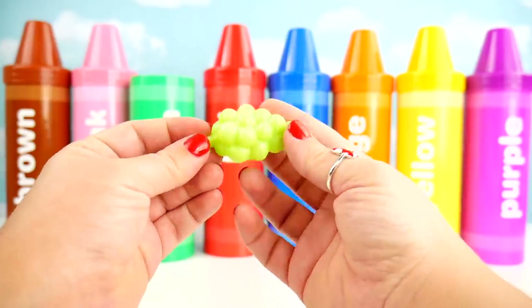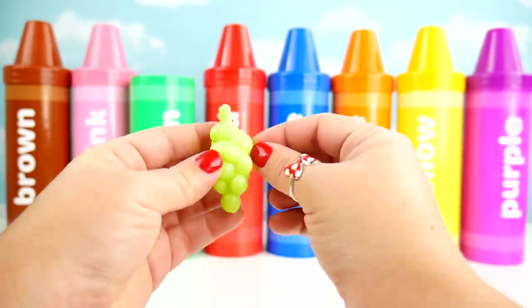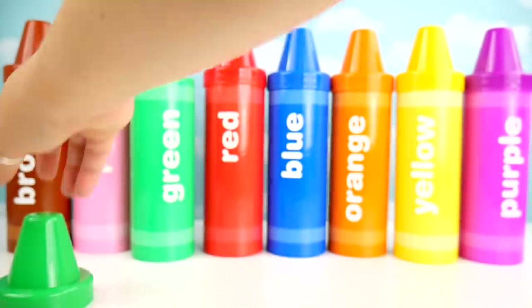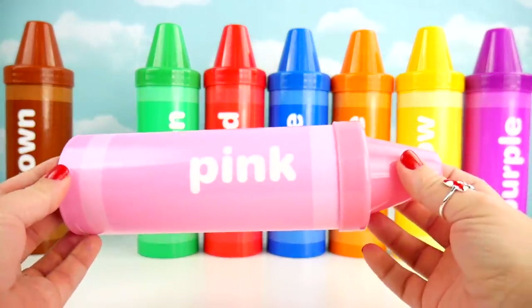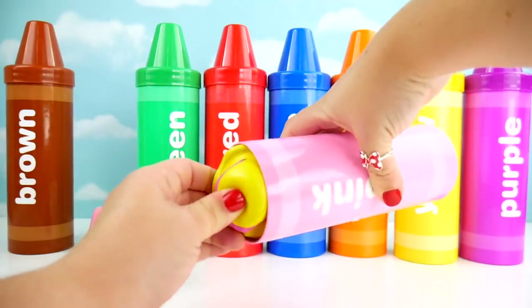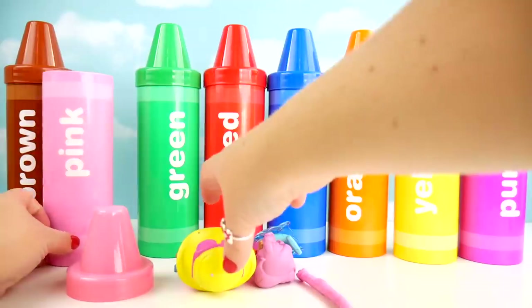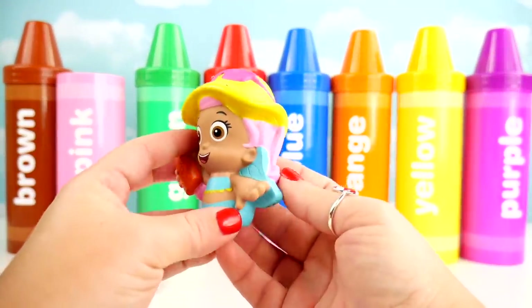Green grapes. Down came the rain and washed the spider out. Out came the sun and dried up all the rain. And the itsy bitsy spider. Pink crayon. Molly with pink hair.